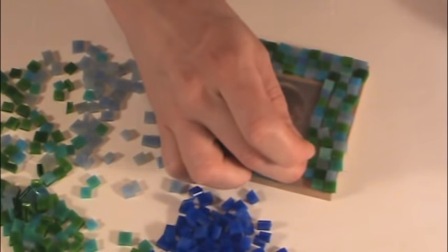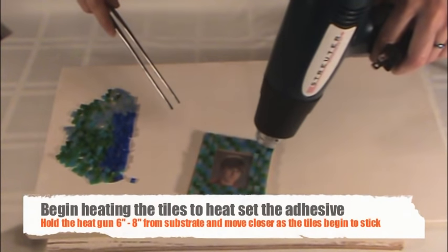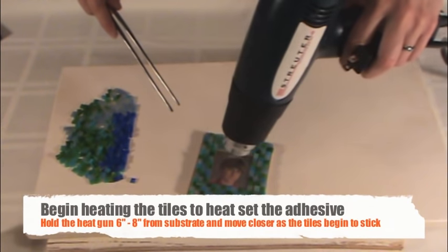When you've covered your coaster with tiles, begin heating using a standard heat gun or embossing heat tool. To prevent your tiles from blowing off of your coaster, hold the heat gun 6 to 8 inches above your project.